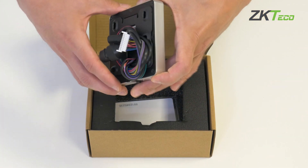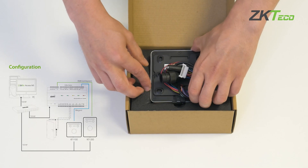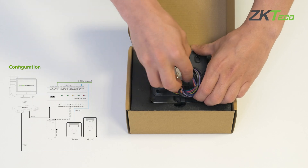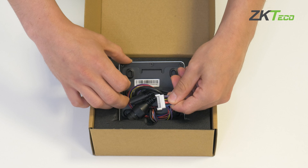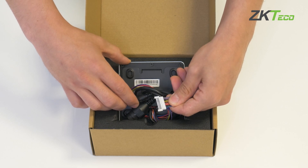On the back, where we find all the connections, we can see an Ethernet cable for user management, a power cable, and an interface where we will have cables for Wiegand output and cables for RS-485 output, which will allow us to send the facial patterns whenever we want from the terminal to our controller.